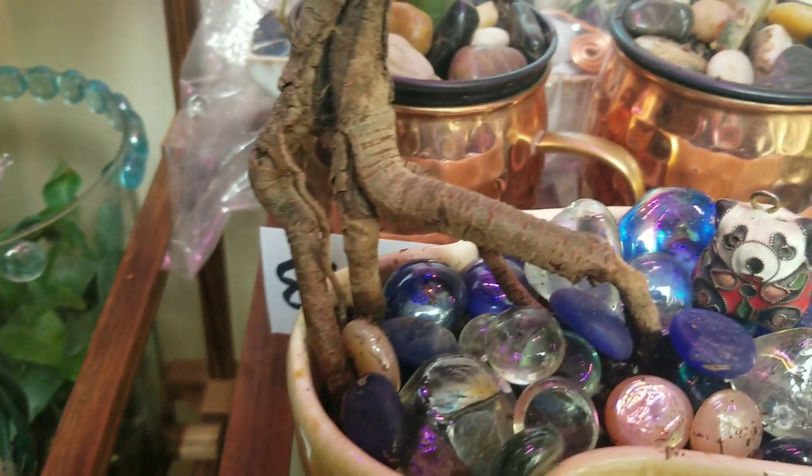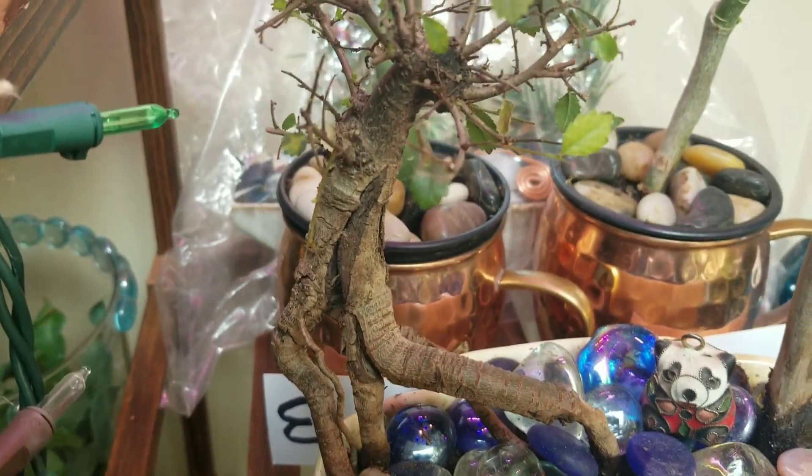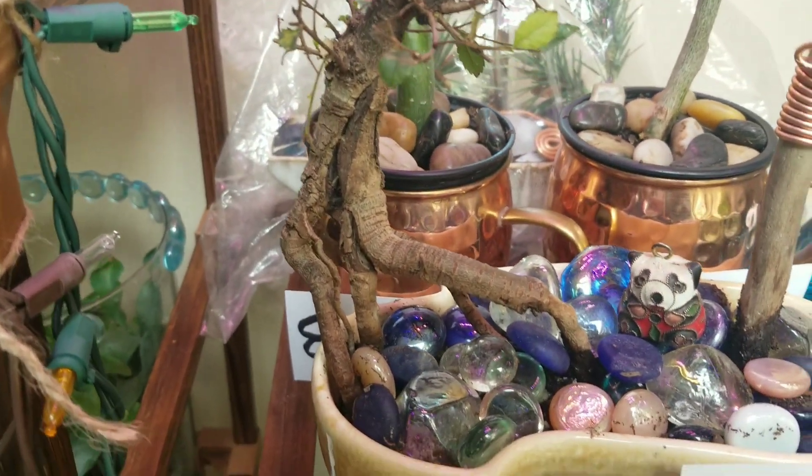She's so neat with her raised roots. Somebody took five years, at least, to raise this bonsai, and I almost killed it. Gotta be more careful, Janet.